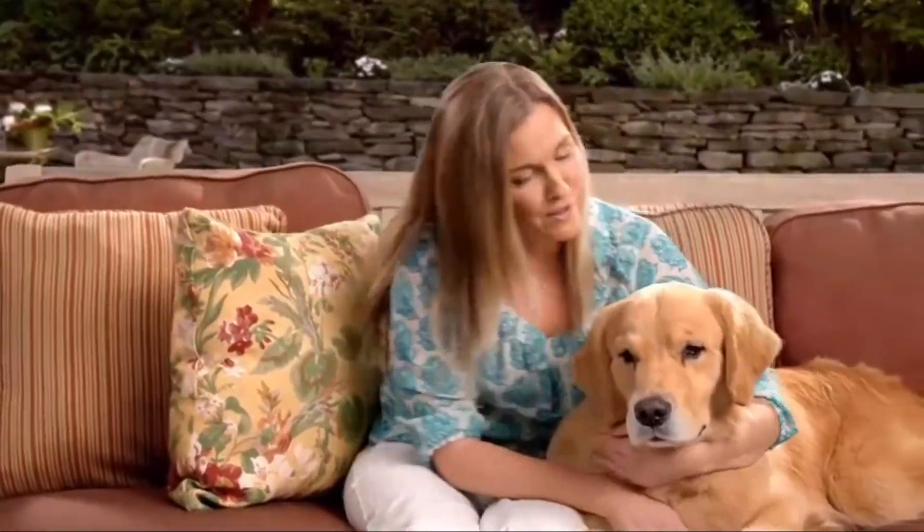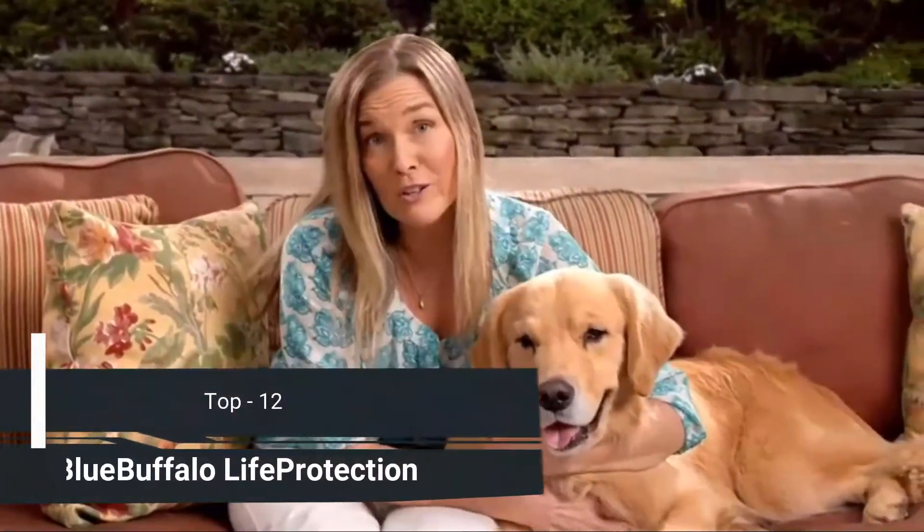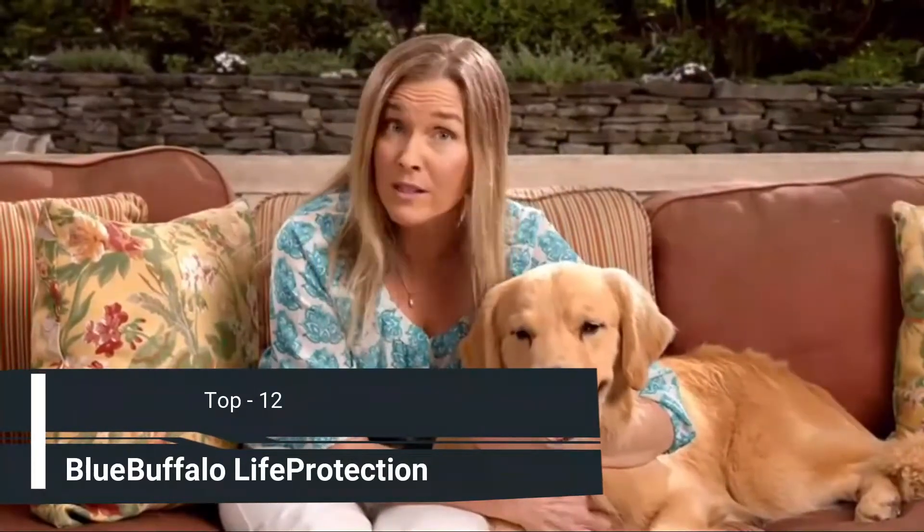When I rescued Simon, I promised him that I would give him the best of everything. So I did some research on dog foods. I compared the ingredients in lots of them. Turns out, the choice was easy: Blue Buffalo.